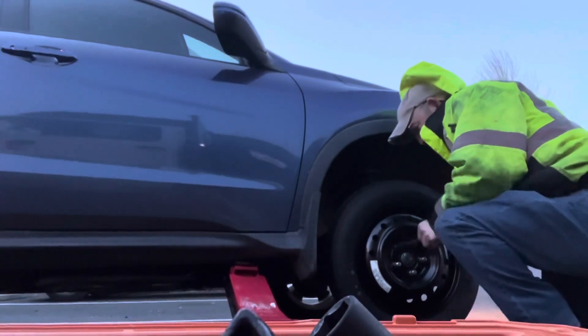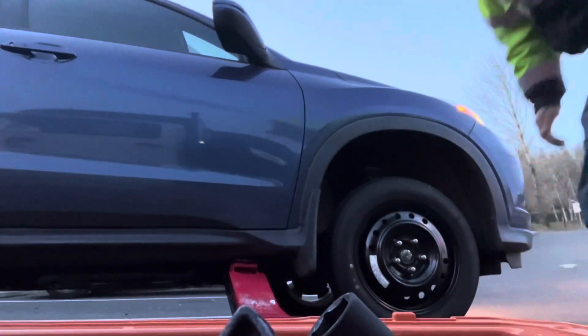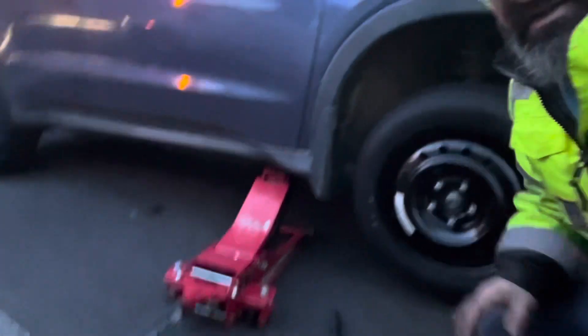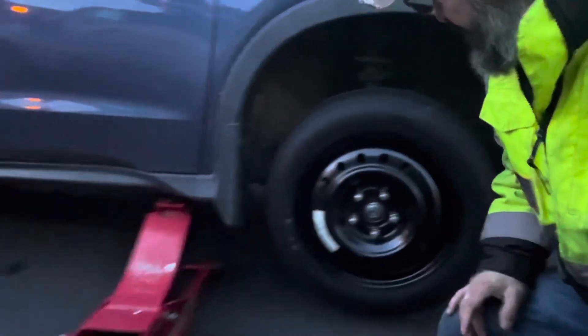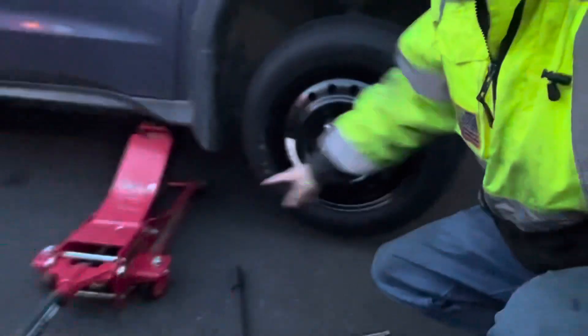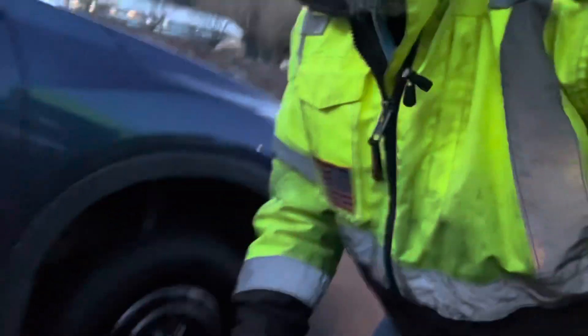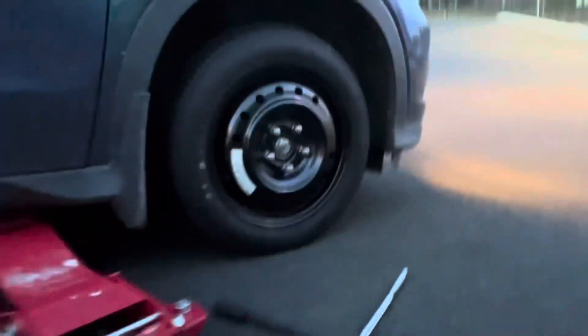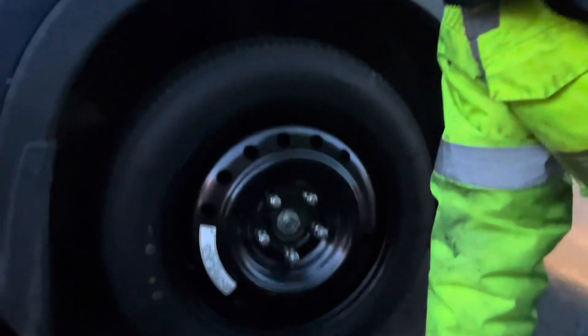Nice thing about it is you've got a spare. Now that the spare is on there, the vehicle is still jacked up. We're going to lower it down and torque these bolts. We're going to put that flat tire back in the vehicle for the customer. Now we're lowering it down gently. We're good. Now we're going to torque the bolts so that they're secure.